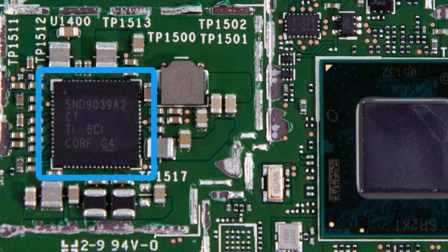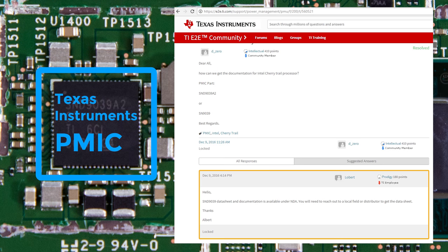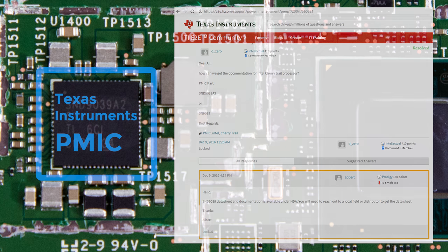Next up is the Texas Instruments Power Management IC, for which I can't find any information. A Google search did locate the product number, but related pages seem to indicate that it's under NDA, meaning information theoretically won't be available — at least not to me.